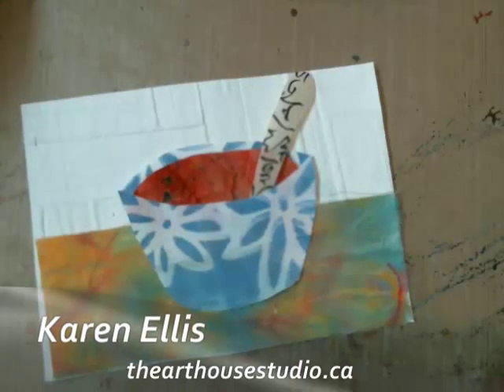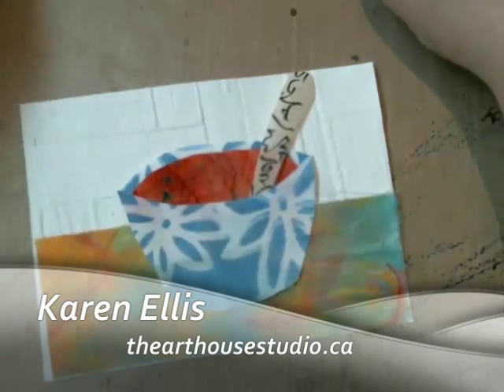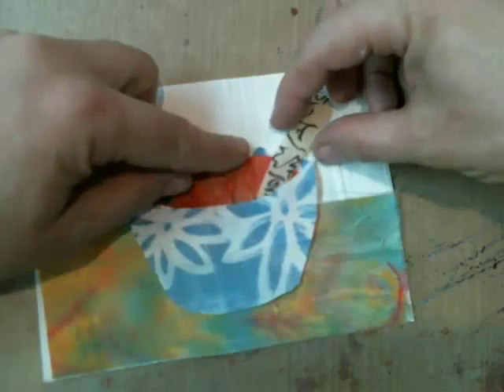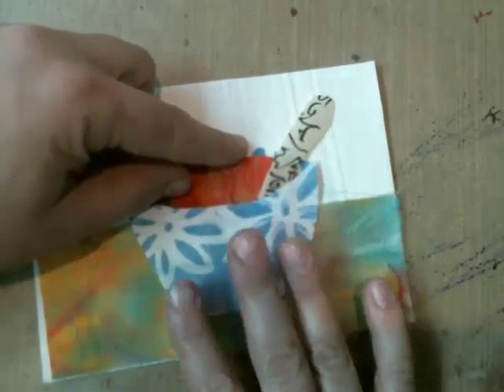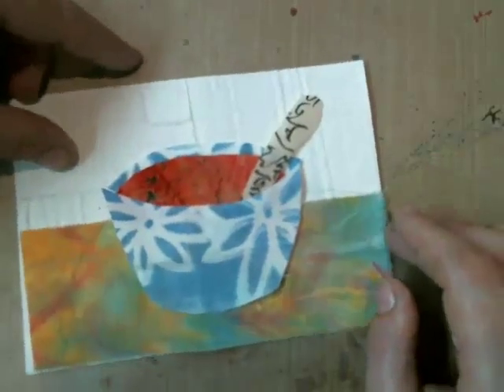Hello everyone and welcome to another Thursday night at the Art House Studio. My name is Karen Ellis and today I have to make a get well soon card. I hate when I have to do those, but I'm going to visit somebody at the hospital today and I thought I'd take them a little something something.